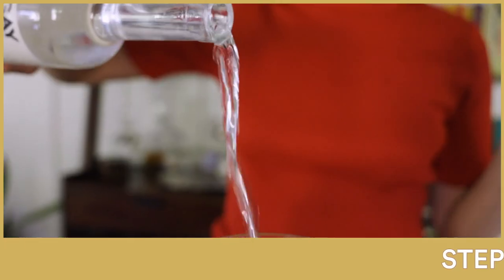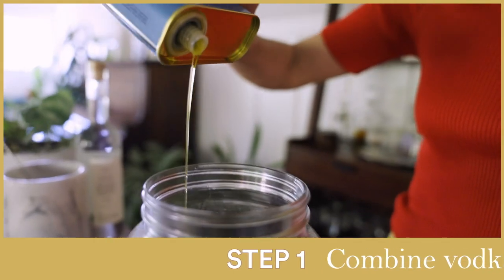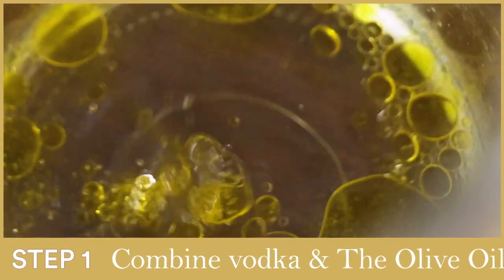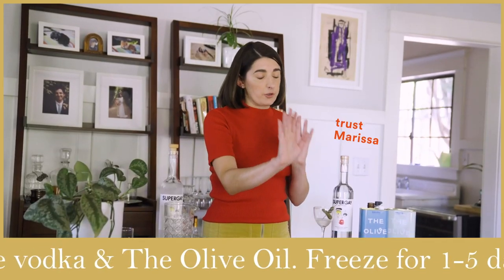First things first, you're going to want to mix your two main ingredients — your bottle of vodka with the olive oil. You're going to want to have that sitting in the freezer for one to five days. If you don't want to wait, you do. This is worth it. Trust.